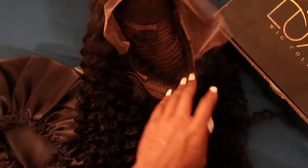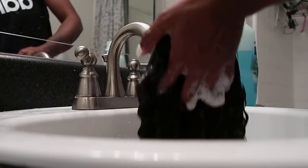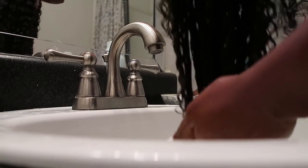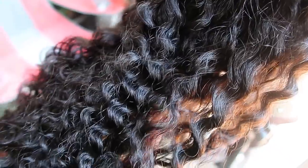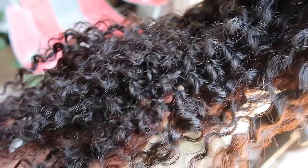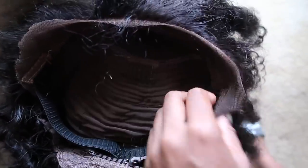This frontal unit is super kinky curly. I went ahead and washed it, and like I said, show me some curly hair and I'll tell you how good your hair company is — and it washed so good. The frontal came pre-plucked, which was amazing, less work for me. Check out this curl pattern, just beautiful. After I washed it, it returned right back.